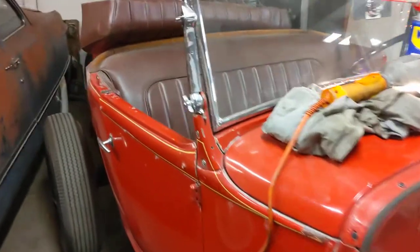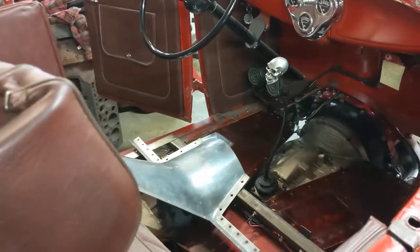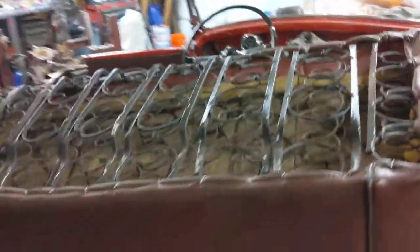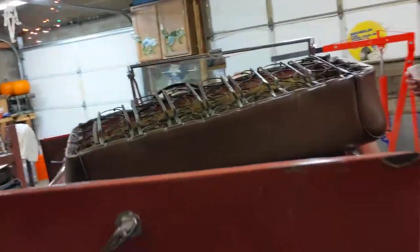You can't see under the back, but it's got a polished Winters quick change rear end. Yeah, if you can get up on that polished Winters quick change — yeah. Look at the rumble seat! This whole car will be back together by Monday or Tuesday.